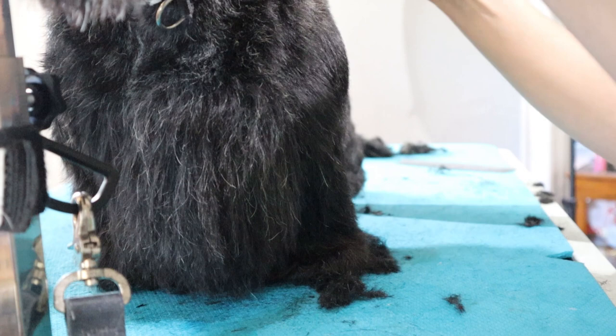I always double-check my work with a comb. I'm going to brush everything up so I can see, and then give the foot a little bit of movement or shake so it falls back into its natural position. If I were to cut these hairs while standing straight up, when they would fall, it would actually look choppy on this type of coat. I'm just slowly working my way all the way around the leg, making sure that I not only trim the outside but bring it all the way around to the inside.